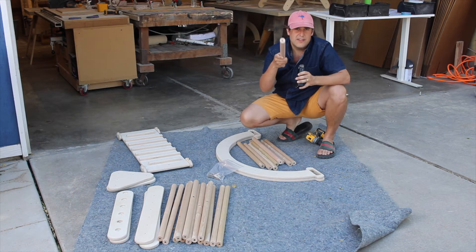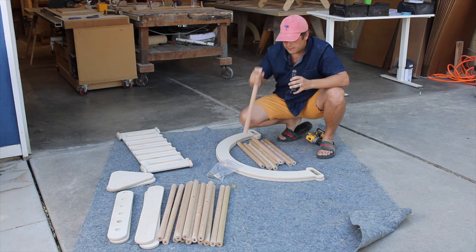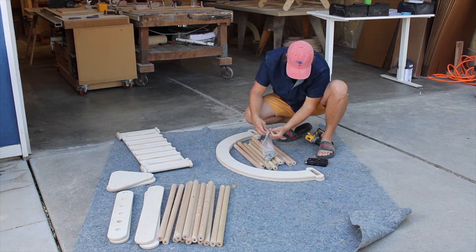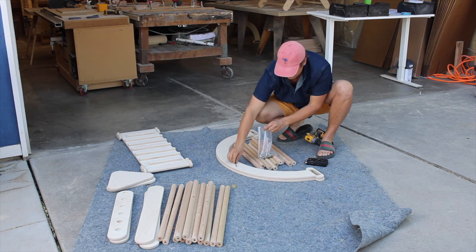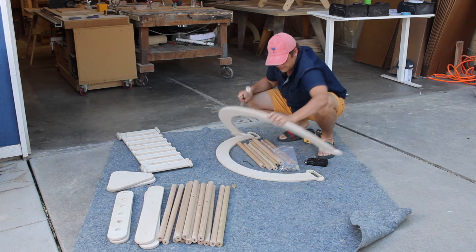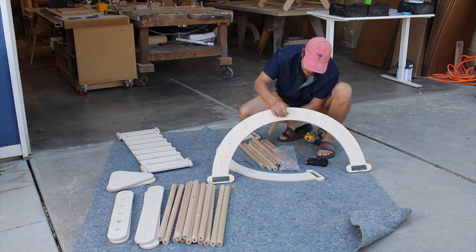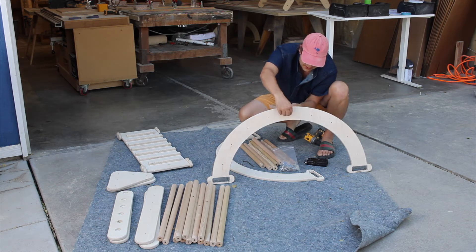You'll notice on the end of your dowel rod there's a threaded insert. The threaded insert is essentially what allows us to connect these bolts. With every order, you're going to get an Allen wrench and you're also going to get enough bolts for your order. So what happens is when I put this together, I'll put the bolt through the hole and it will connect with your dowel rod.